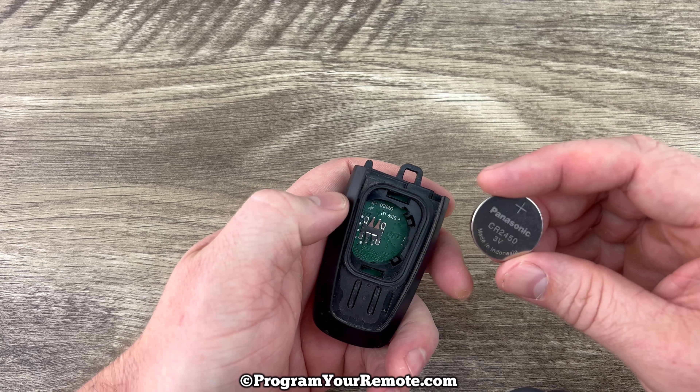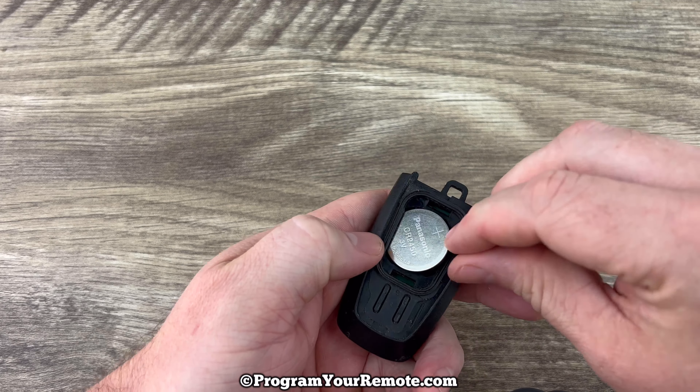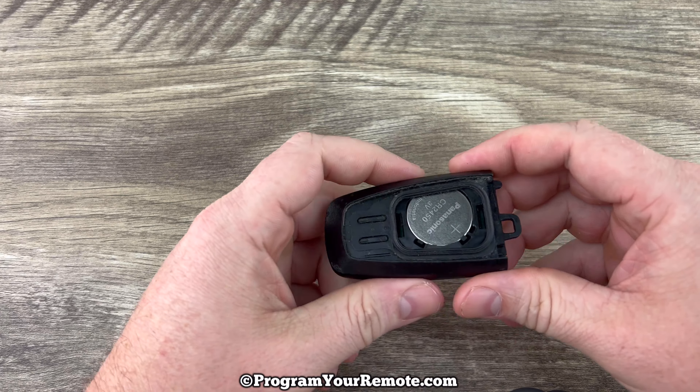Now we'll grab our new battery and we want to make sure that we're installing that with the plus side up, and you kind of tuck that corner in first like that and then it'll snap into place.